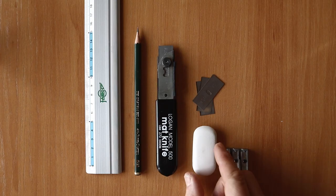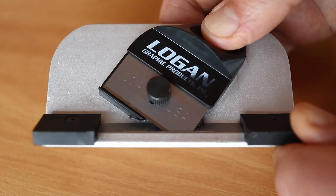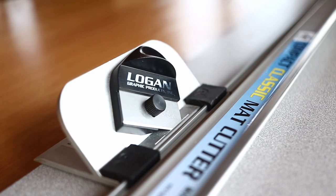You can make a passepartout using only the simplest tools: pencil, a ruler and a knife. I like to use one additional tool which allows me to make precise cuts at 45 degrees. This gives you the beautiful bevelled edge around the outside of the window — it's very hard to do when cutting freehand.